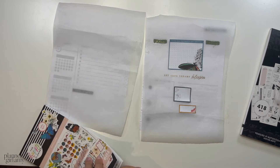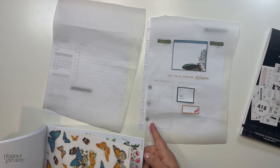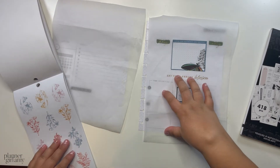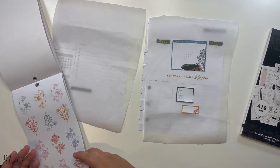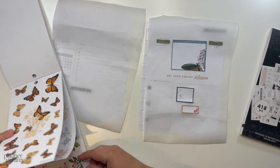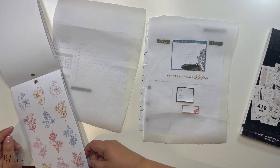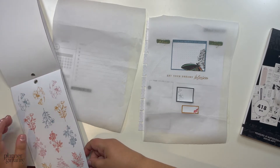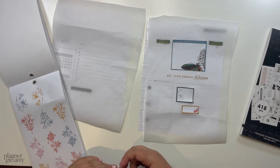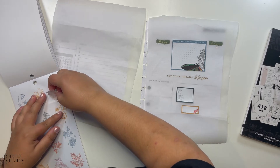I think I want to do a floral element in one of these boxes, but I'm not sure which one. I wish I could get this one going the other direction. But it's too tall — okay, I need a shorter floral element.